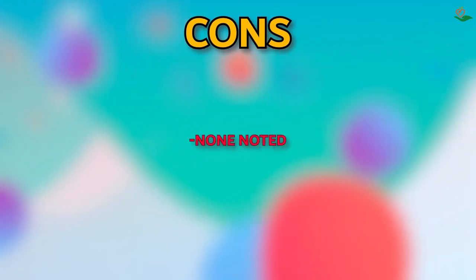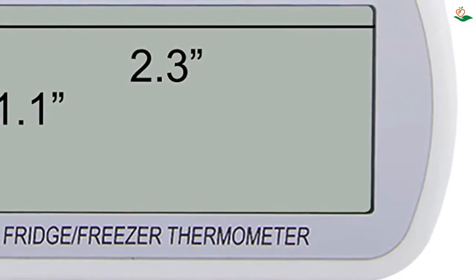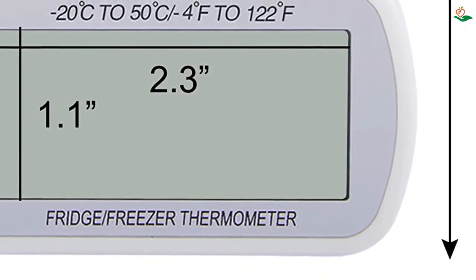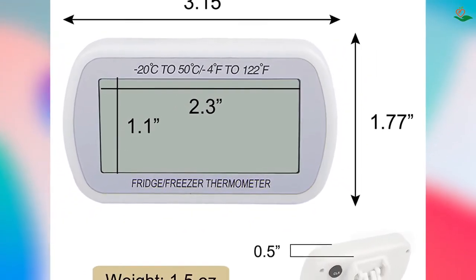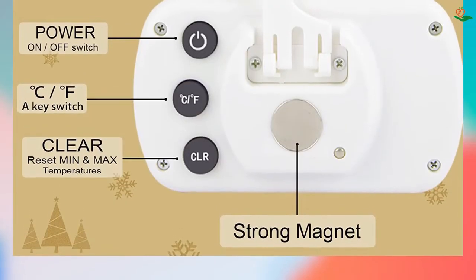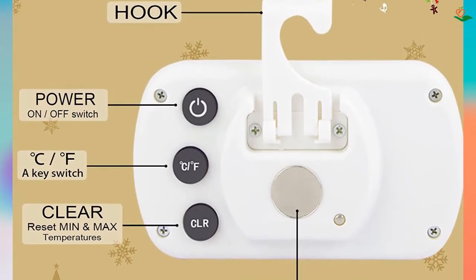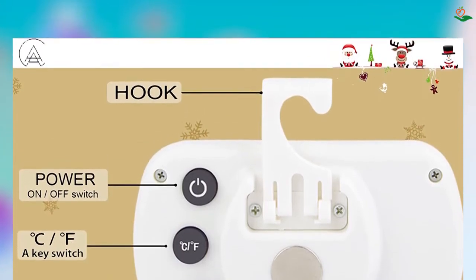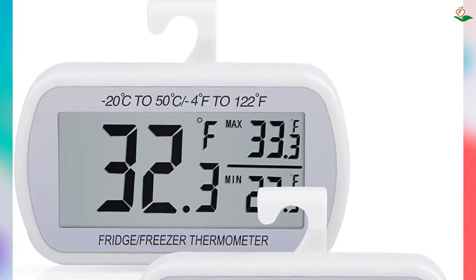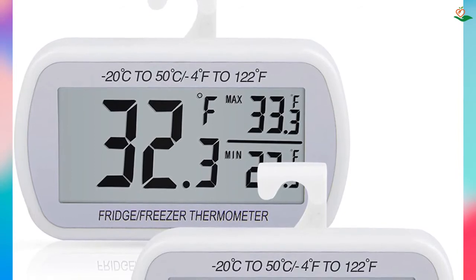Number two: the 2-pack waterproof digital refrigerator thermometer with large LCD. Looking for an easy-to-use, no-frills digital refrigerator thermometer? The Eviе 2-pack waterproof digital refrigerator thermometer features a large LCD screen with easy-to-read digits, perfect for taking quick and accurate temperature readings in your fridge or freezer. The thermometer has a range of -4°F to 122°F (-20°C to 50°C), making it ideal for a variety of food safety applications.